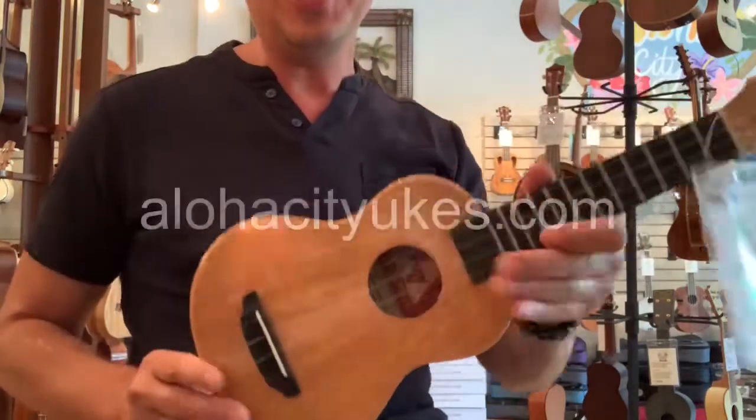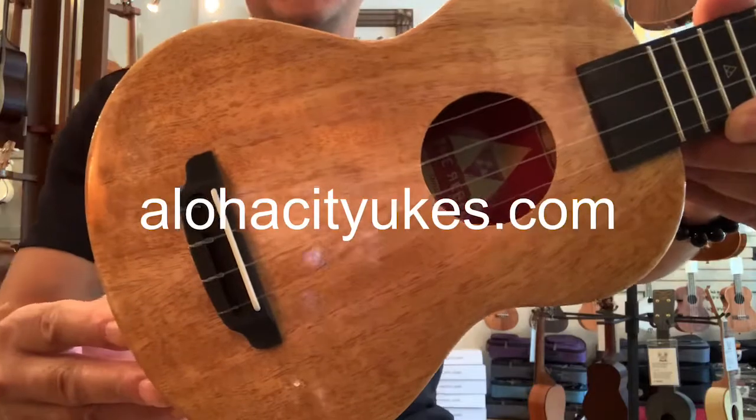And there you go. Check them out at alohacityukes.com. Aloha!